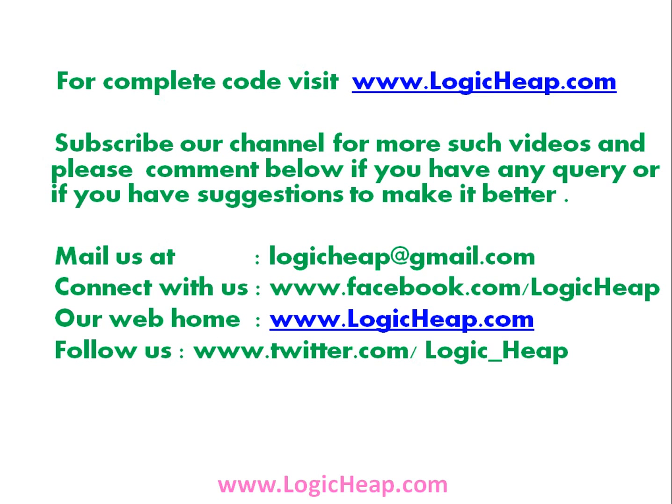Subscribe to our channel for more such videos, and please comment below if you have any questions or suggestions to make it better. Thank you so much.